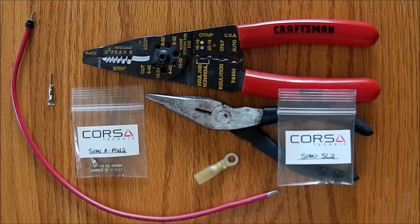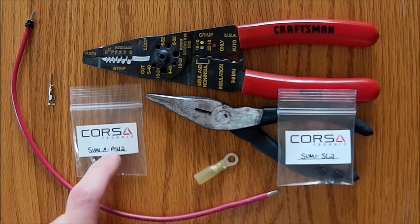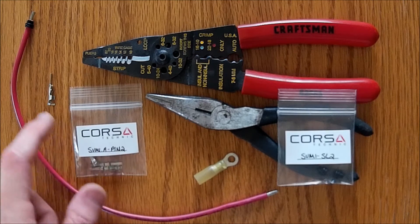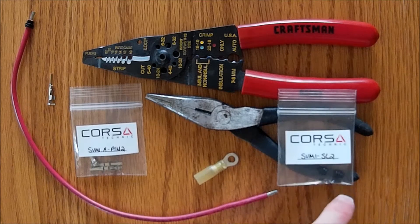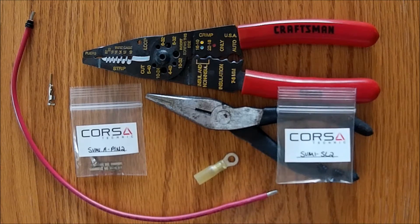I'm getting ready to wire up the auxiliary power, or optional power, for my Honda CB500X. I wanted to show you the parts I'm going to use. I had some 12-gauge boat cable, so I just took a short piece of that. This is pre-tinned so it's going to work well when you need to solder. And the Corset Technic pins — pin 2 is the appropriate size for 12-gauge wire, and the seal SL2 is the appropriate size for this wire.